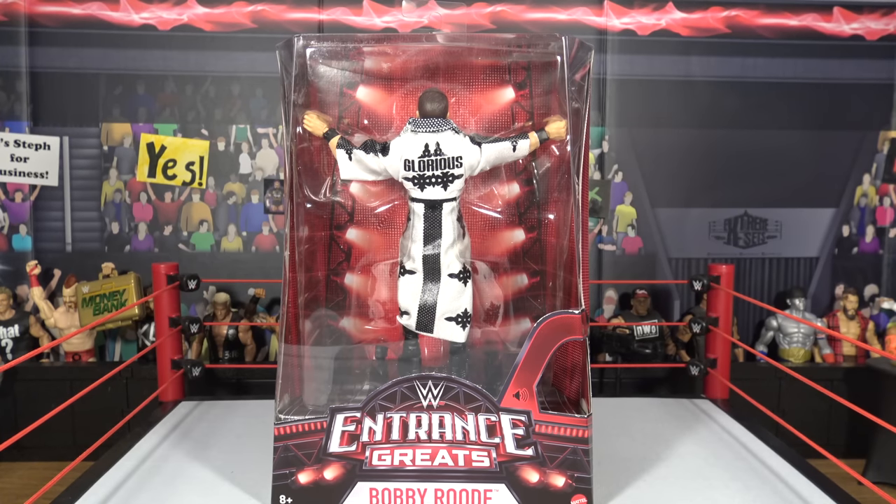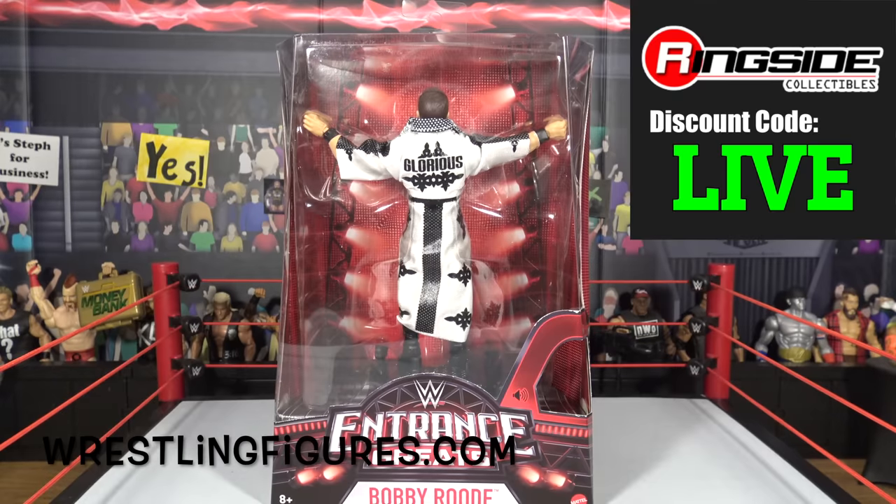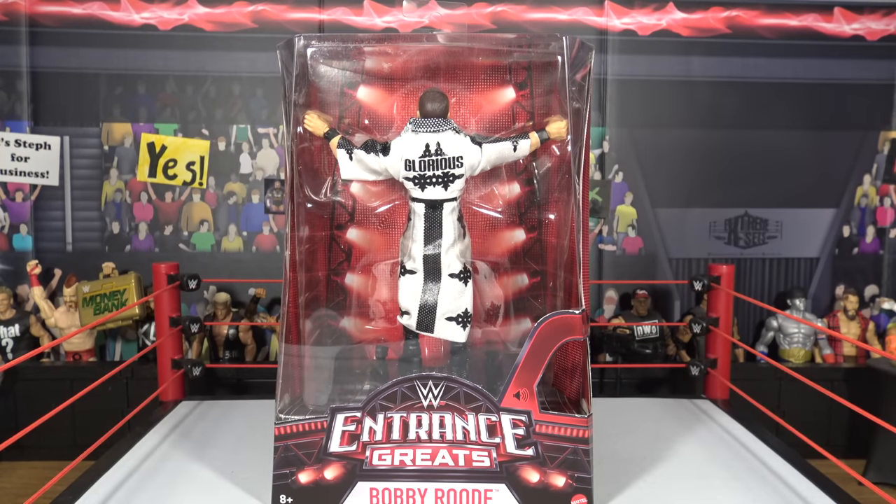We picked this figure up from Ringside Collectibles using discount code LIVE at checkout to save 10% — that's L-I-V-E, all caps. You guys are going to see a full in-depth review and unboxing on this figure, so without further ado, let's get into it.